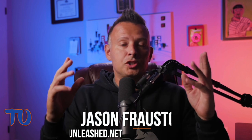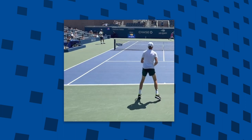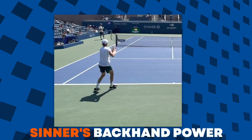What's going on guys? Jason Frosto for tennisunleashed.net and today we're taking a close look at Yannick Sinner's two-handed backhand technique and I'm going to show you what the secret to his power on that shot is. If you want to find out how he gets so much juice on that backhand, stay tuned because it's coming up next.